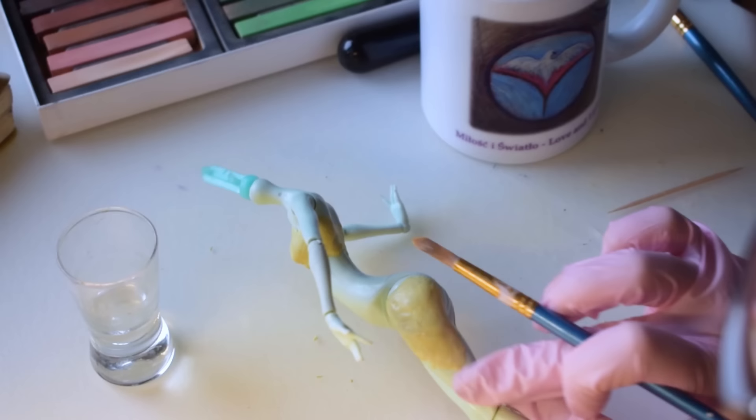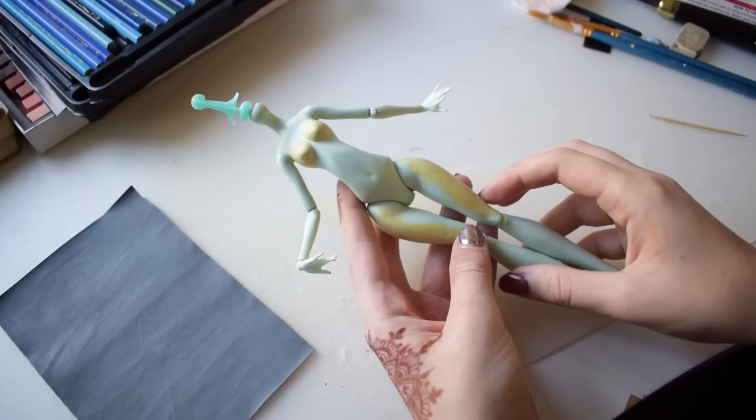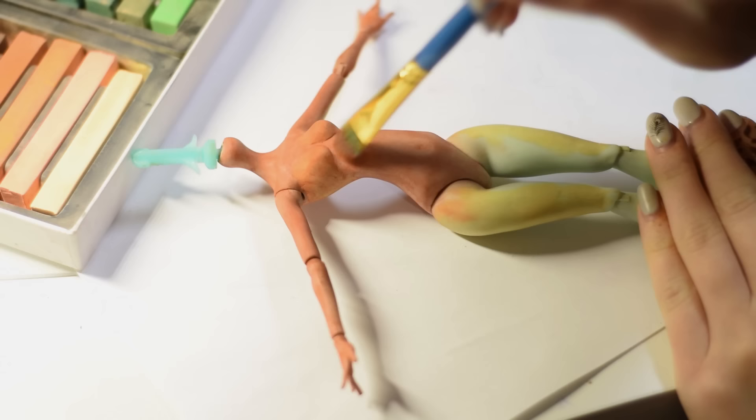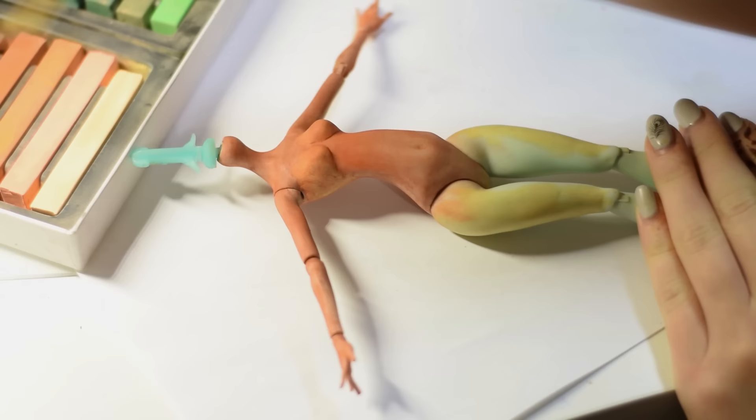I'm wearing gloves, because like any epoxy paste, it's very sticky and can irritate your skin. Next, I grab a brush and some alcohol to dip it in, and smooth out as much as I can, alternating between the brush and my fingers. After the paste is cured, I give it a good sanding, going through a few grits of sandpaper.